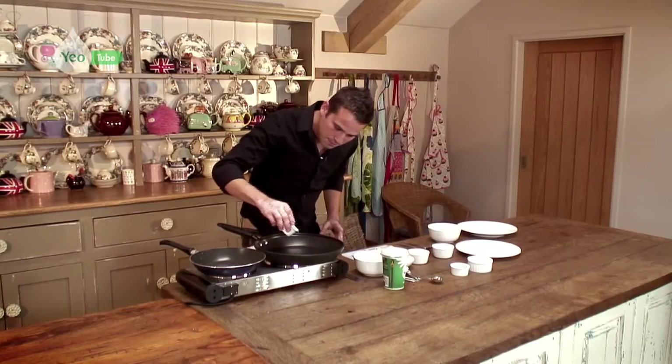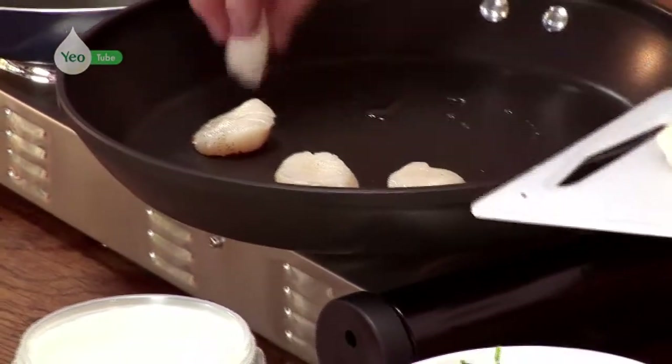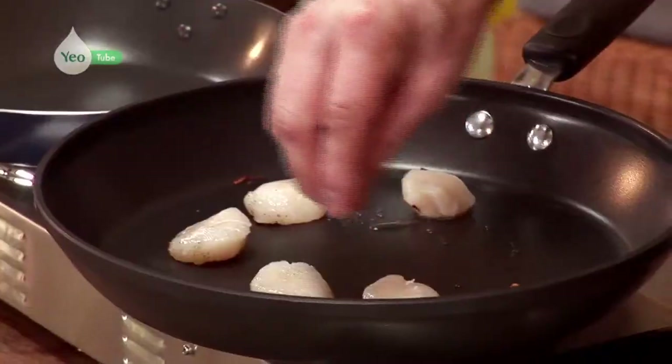Some oil in the pan, and these are going to take around 35 to 40 seconds each side. When they're in there, you can just season the other side as well. I absolutely love chilli, so I'm going to put a fair bit on these.